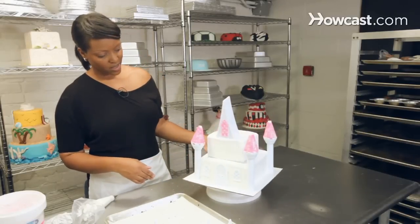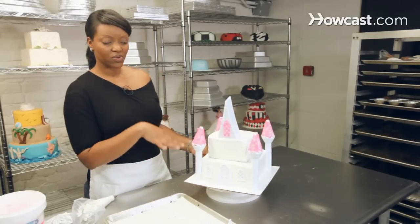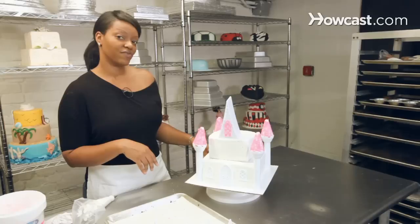Now that that is done, we're going to go ahead and add some glass, and we're going to finish out our castle cake.